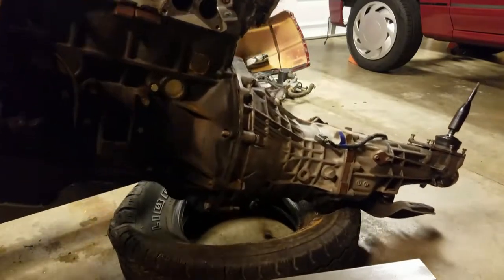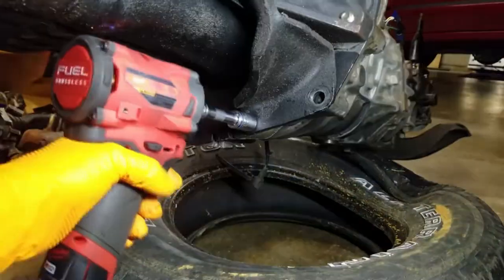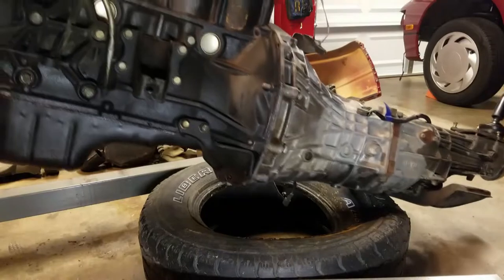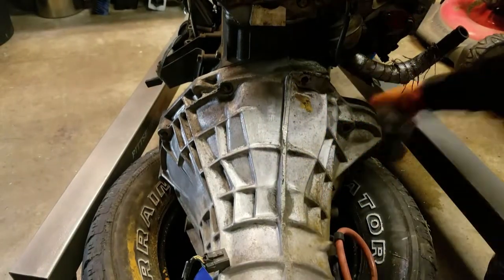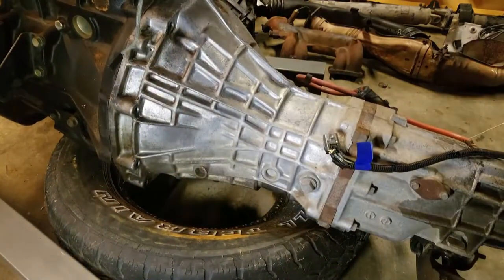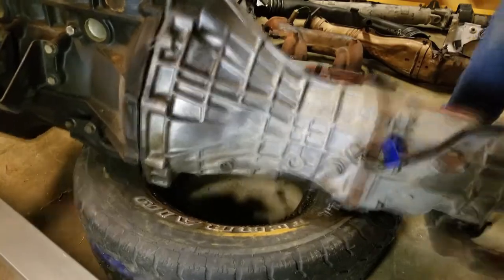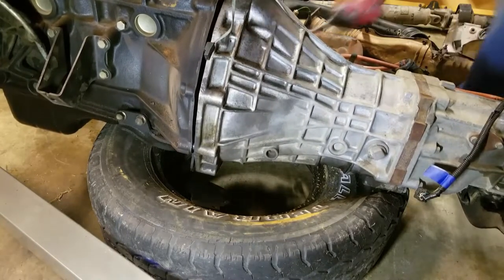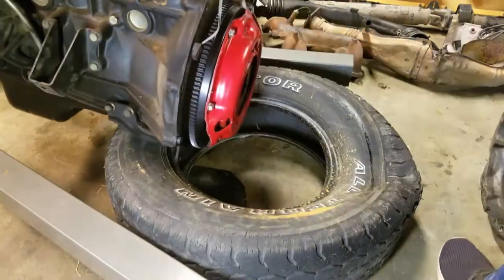While we remove the transmission from the engine, we want to apologize — our voice is a little messed up, we've been sick, which is partly why this episode was delayed. Getting the transmission off is really easy: take all the bell housing bolts off. When removing the two bell housing bolts for the starter, be careful — we weren't paying attention and our starter clattered onto the ground. Once all those bolts are out, pull the transmission back and wedge some tire irons or a crowbar between the bell housing and engine block to help wiggle the input shaft out.